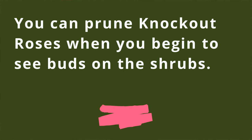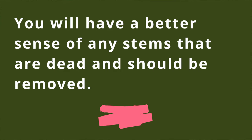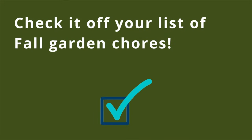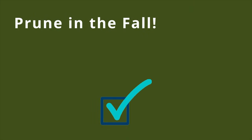Why? There are two reasons. First, you can prune your knockout roses when you begin to see buds on the shrubs in the spring, and these buds will help you see exactly where to prune. Also, you're going to have a much better sense of any stems or branches that are dead and should be removed. But pruning in the fall has its advantages too, including having it checked off your list, which will be one less chore to do next spring. If you live in an area where there's heavy snow that could damage the branches, that's also a reason to prune in the fall.